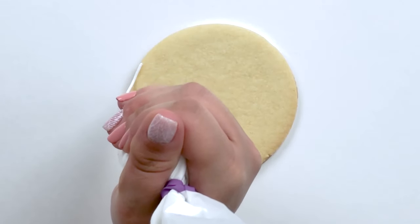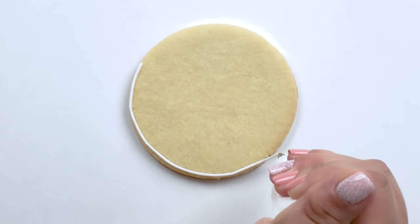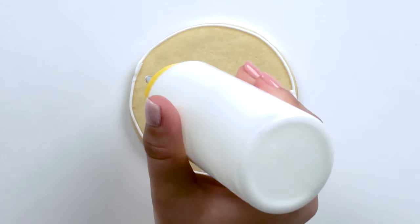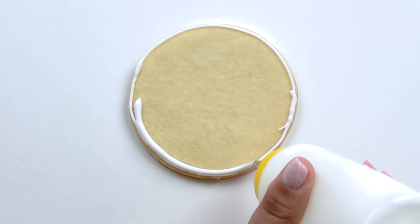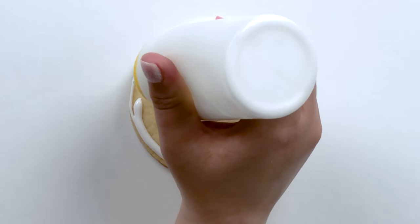For my bicycle, I'm going to start by flooding the base of the cookie in white. For my soft piping consistency icing, I'm using a number one Ateco tip. And for my 15 second consistency flooding icing, I'm using a number four Wilton tip.